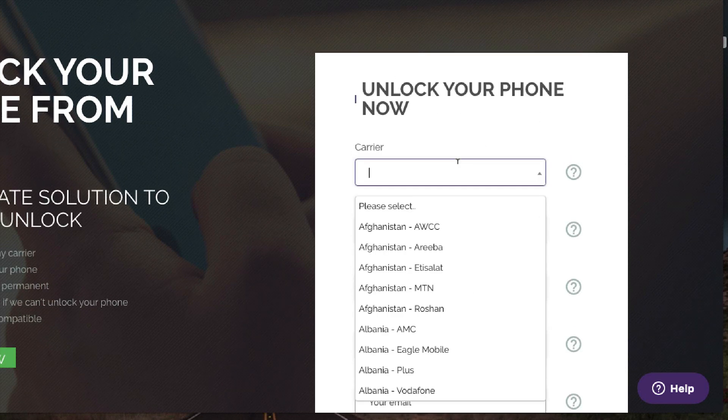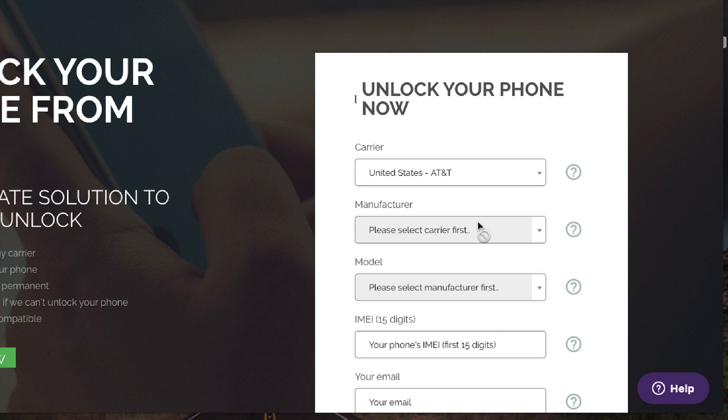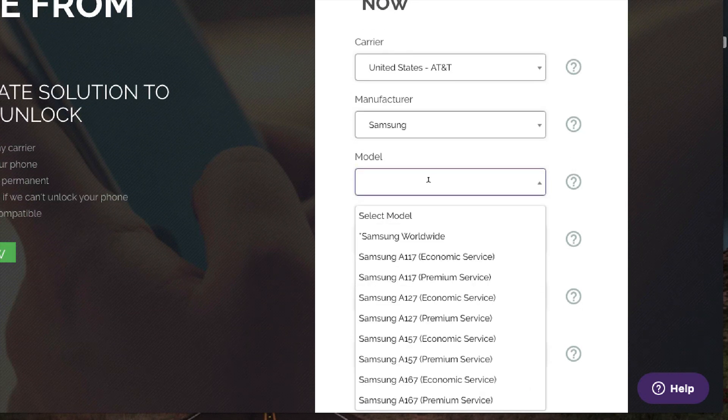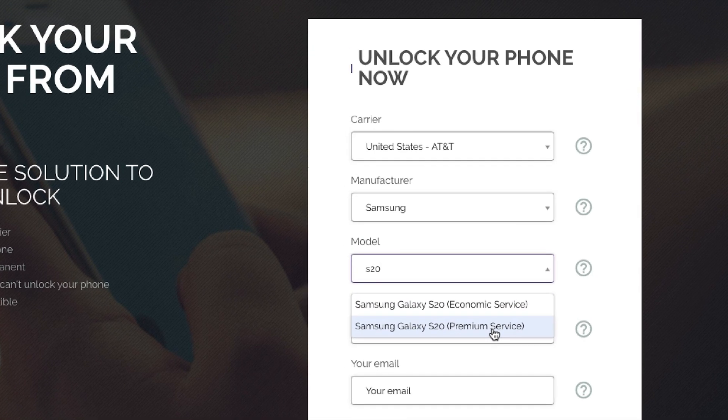First, select the carrier to which this phone is locked. I got my phone from AT&T in the United States, so I'll select that as the original carrier. Then select the brand — I'm going to select Samsung from the drop-down menu — and then select Samsung Galaxy S20. You have two different services: economic and premium. The difference is the delivery time. If you don't want to wait too much, select premium; if you don't mind waiting, you can select economic and it will be a bit cheaper.